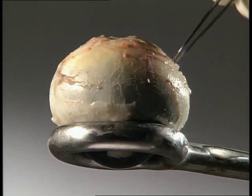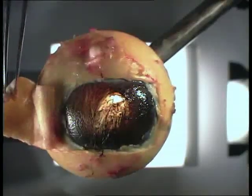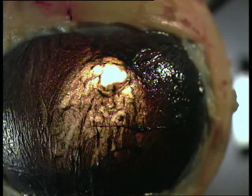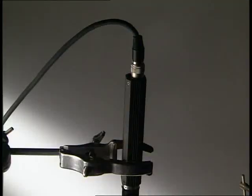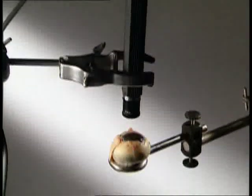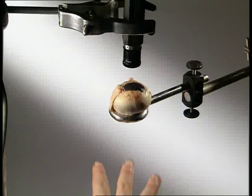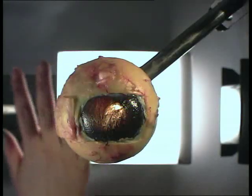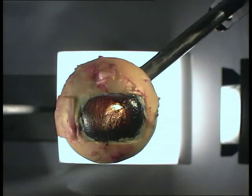Cut a window in the back of the sclera and you can see the layer below. It's rich in blood vessels. Beneath is the retina — this is the light-sensitive part that receives images. A camera allows us to look straight through the eye. As the hand moves around, you can see how the image on the retina is upside down.